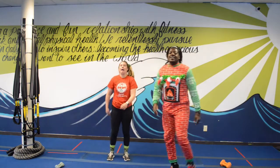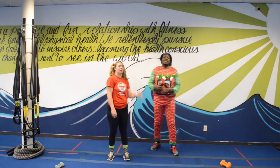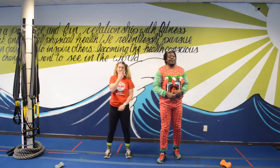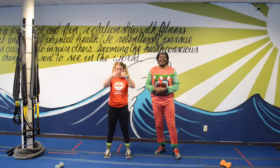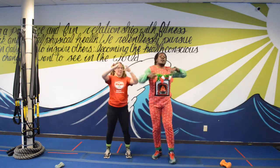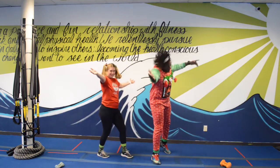Those are your exercises for the month. Try to run through these as many times as you can — use this for your holiday workout. We'll get another video here pretty soon. Happy holidays everybody, bye y'all!